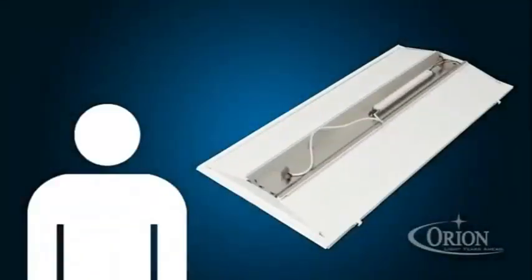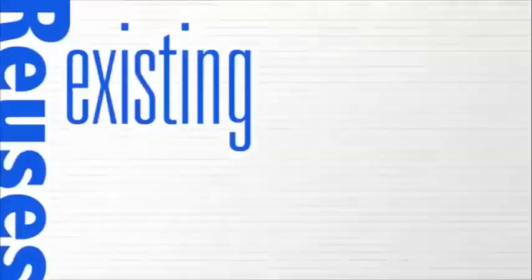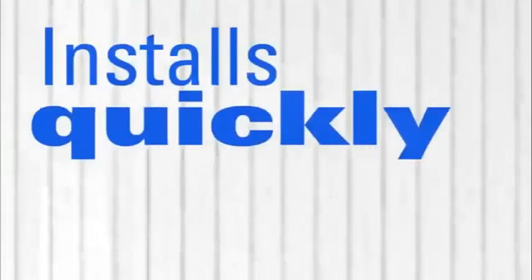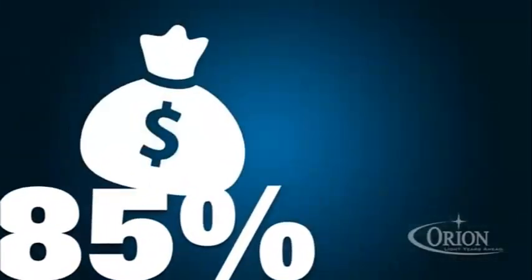I would like to introduce you to the LED door retrofit. This is the industry's first LED troffer retrofit kit that utilizes your existing troffer housing. It also installs quickly, requires virtually no tools to install, and can save you 85% on your electricity bill.